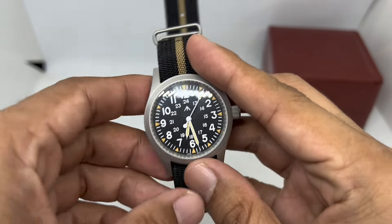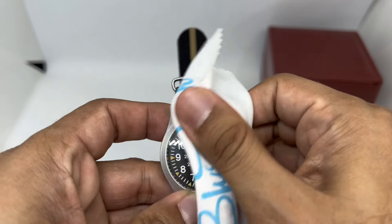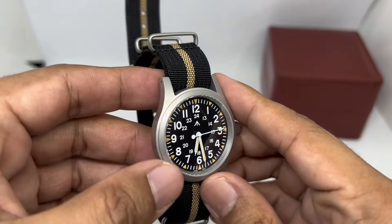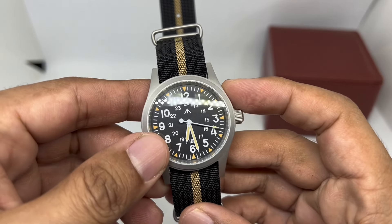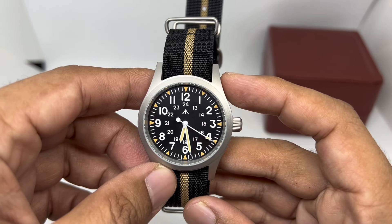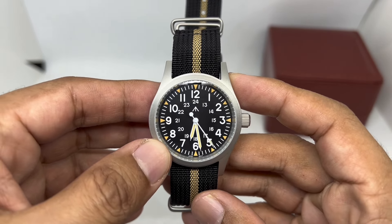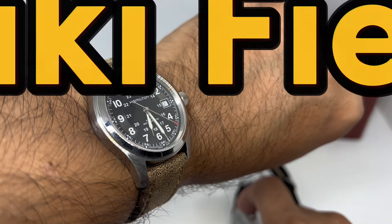One look at the ML05 and you'll know this is a homage of the Hamilton Khaki Field mechanical watch. I've had that particular watch a few years back — I think I had two Hamilton watches at one point, and that one had to go because I didn't use it that much.